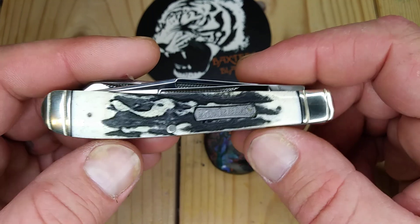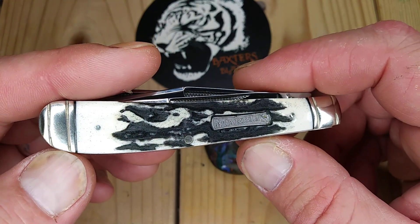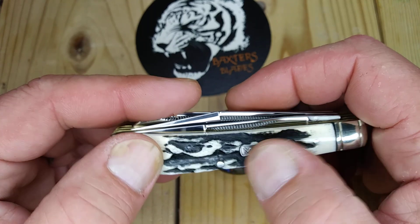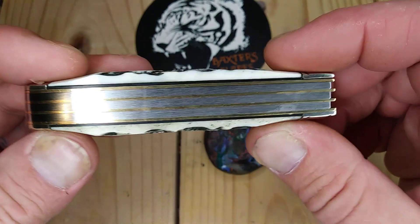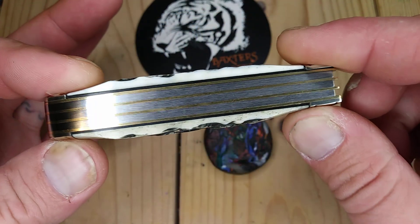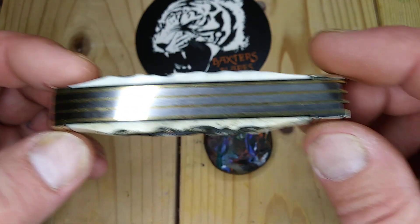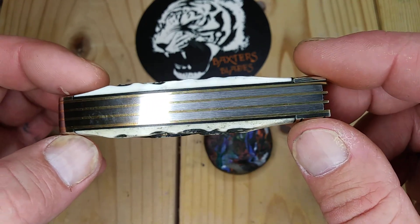Besides the fact that it has three blades, it has two threads on each pinched bolster — you can see the pinch there, two threads. Pins feel great, the shield is inset nicely. Look at the thickness — they make it really thick in the center, kind of like a stag handle. Back springs are pretty immaculate on this, maybe a hair gap at the top, but I think I'm being nitpicky.